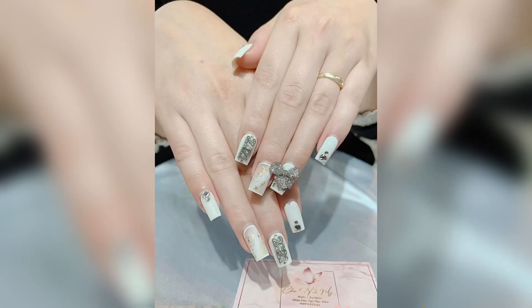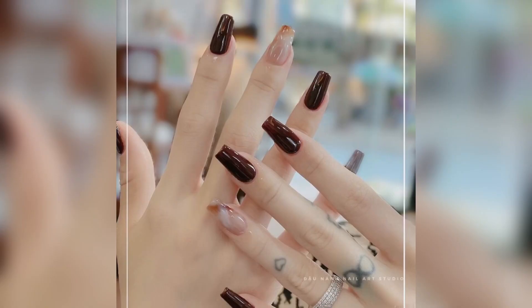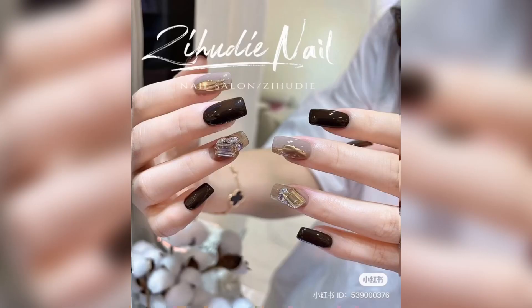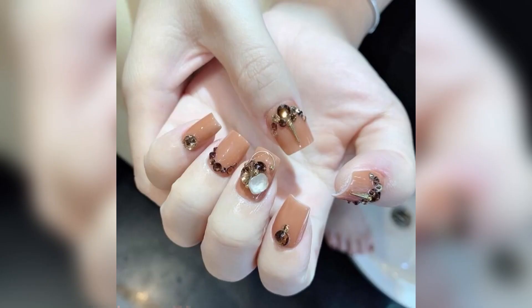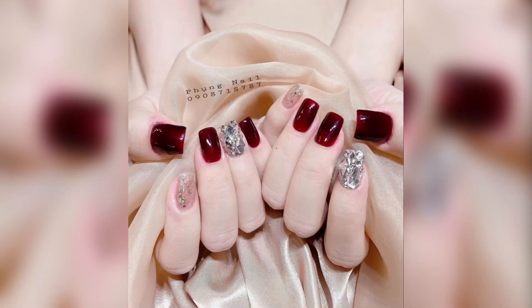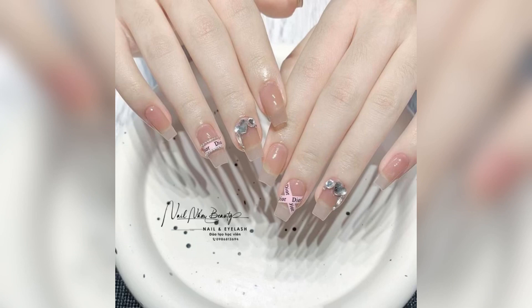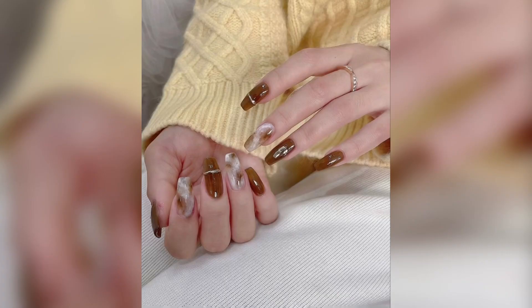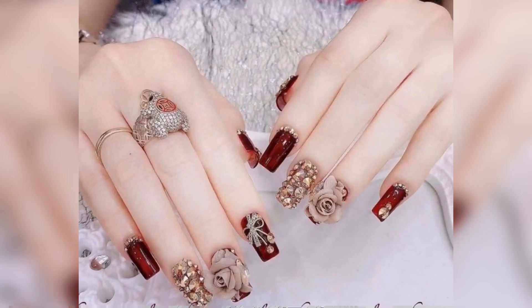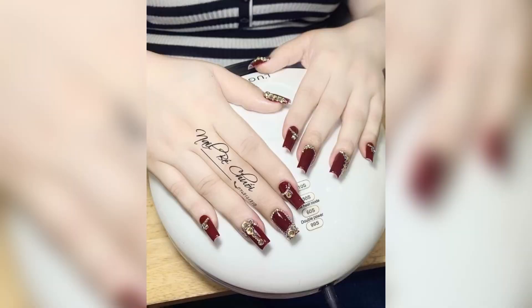Hello guys, what's up, hope you guys are doing well and staying safe. Welcome back to my YouTube channel and welcome back to another video. My name is Norana Arid — subscribe to our channel and hit the bell icon for your daily dose of sugar. Today I bring you a video that contains beautiful square nail ideas.